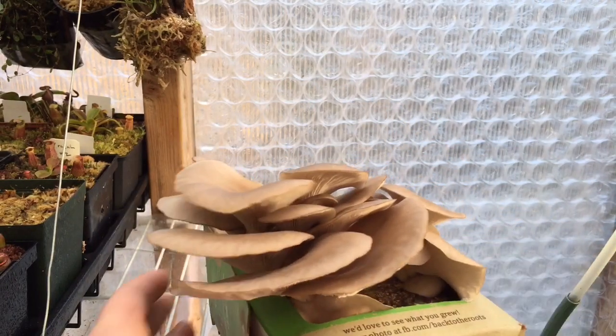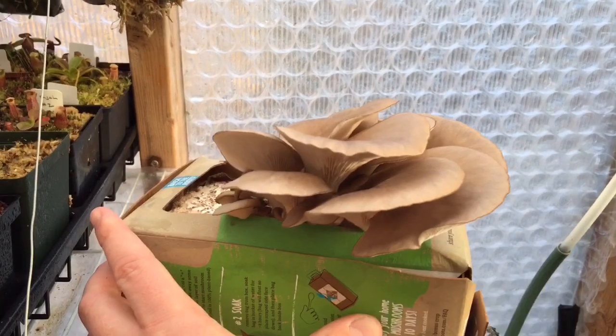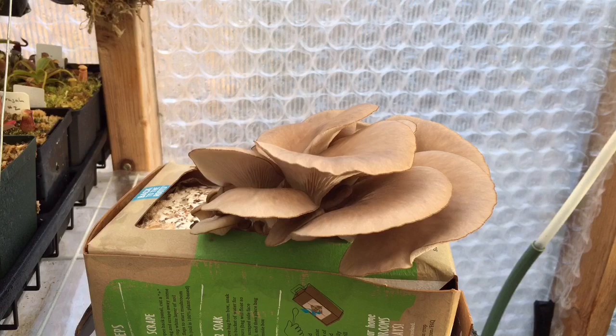These ones still have a nice flat top to them. I was just going to do an update on these guys and show you how they're doing, but I think we are actually going to harvest them together right now — just by plucking them out from the bottom of the mushroom and see what we come up with.